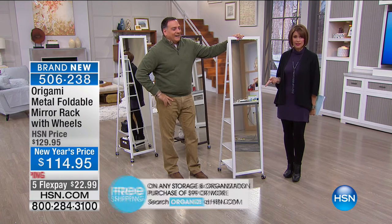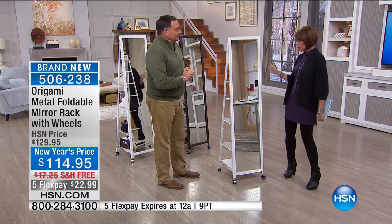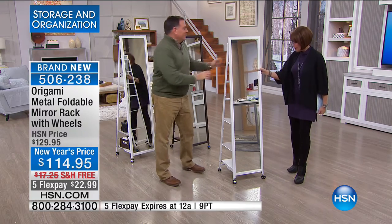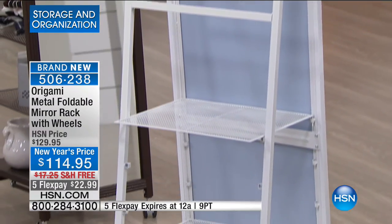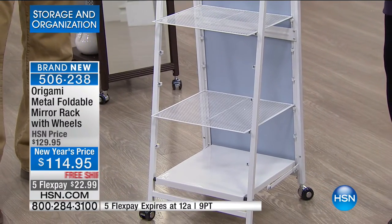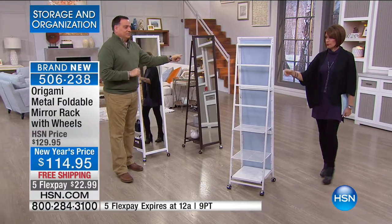It's your full-length mirror — I love that it's not so big and wide like the fun mirrors at the fair. It's a beautiful mirror. The magic is it's on wheels. On the back, friends, you flip it around and you've got your storage and organization right here. The shelves are adjustable, because that's what Origami does. When you don't need to use it, you just fold it right up and collapse it. What a great idea. $114.95, and we're doing five flex payments.